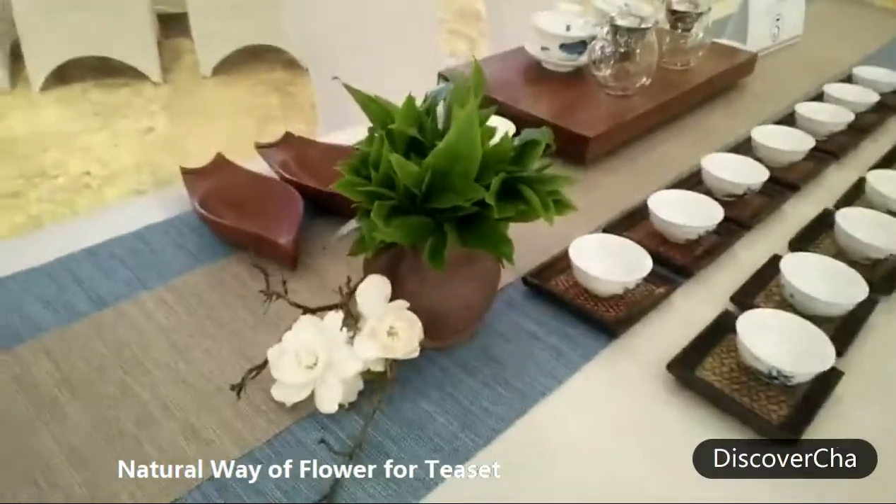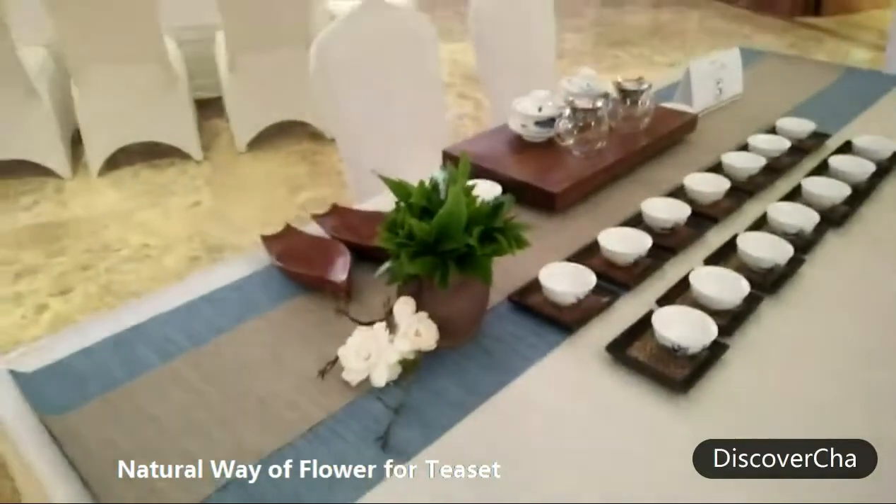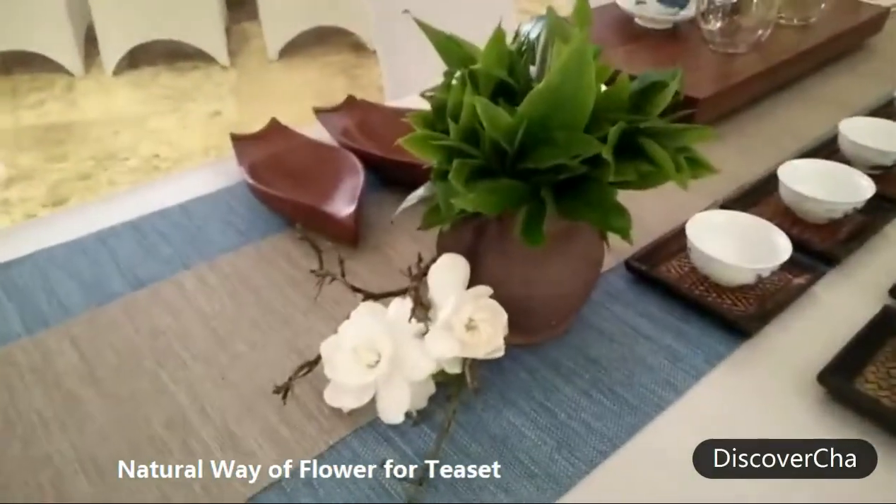Hello, my friends. Now I'm going to present you some skills or tips on how to set up your tea set.